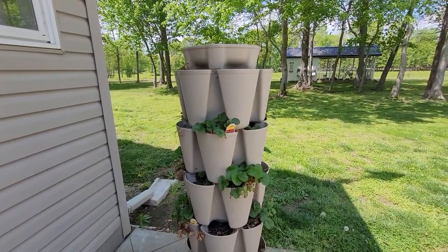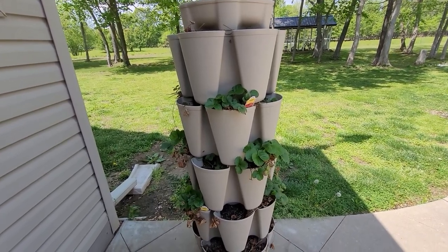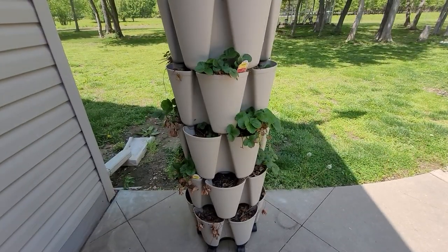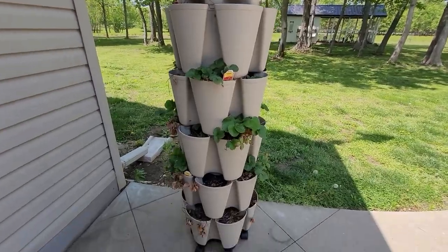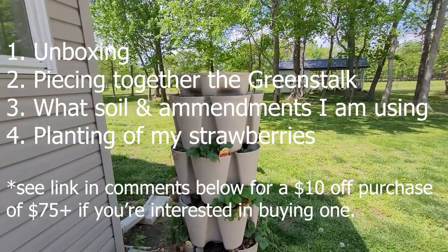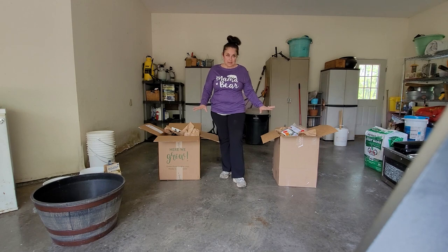Fast forward to this year: on Valentine's Day my husband bought me two different types of strawberries with 40 plants in each. I quickly realized that the one Green Stalk I bought for overflow was not enough to fill two packages of 40 plants each. So I went out and purchased a second Green Stalk. I'm going to show you the unboxing, how I put it together, how I mix my soil, what I put in my soil, and the planting of my strawberries.